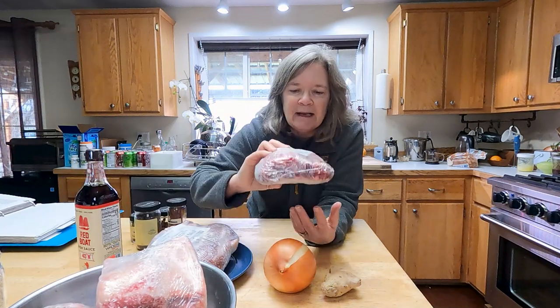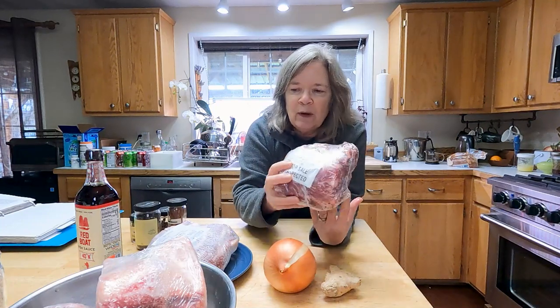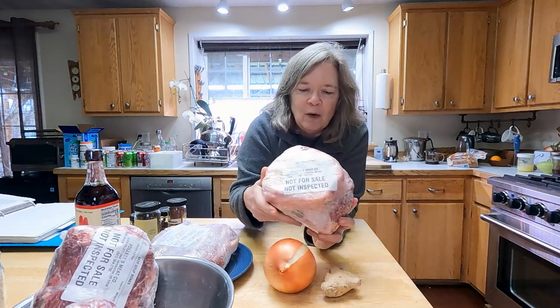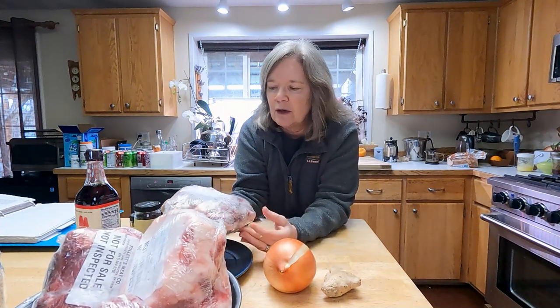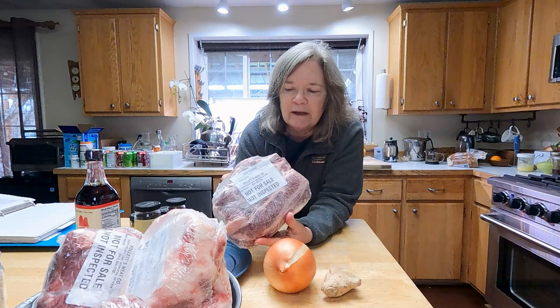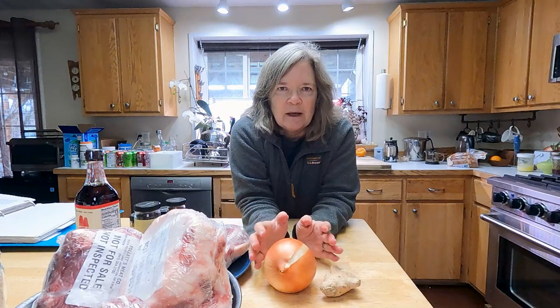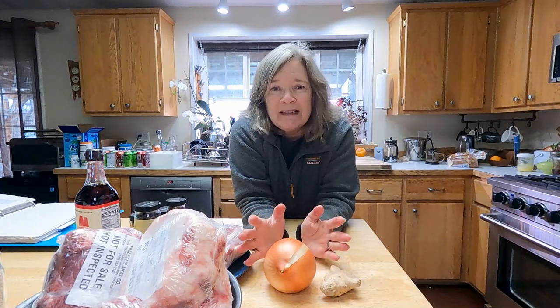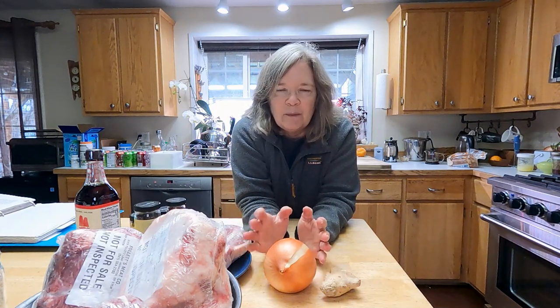First we're going to take lots of beef bones. I bought a quarter of a beef about a year and a half ago, so I've got soup bones and big beef bones — mostly marrow, not a whole lot of meat. I also found some beef rib steaks in my freezer that I thought would be a nice addition. Typical recipes are very heavy on beef — several pounds of bones plus additional chuck roast or beef meat — which is what makes that broth so good.